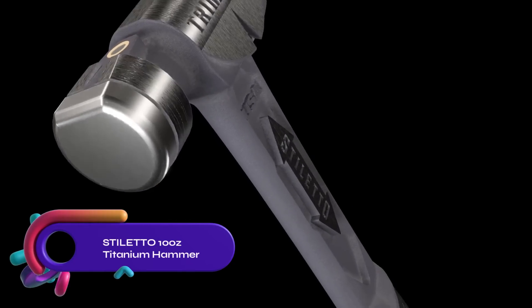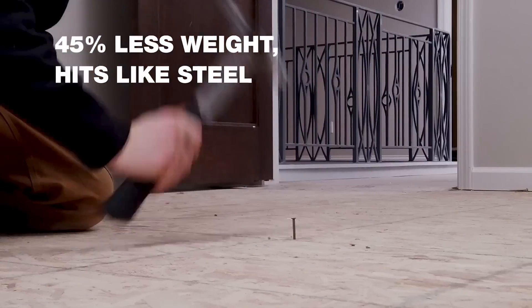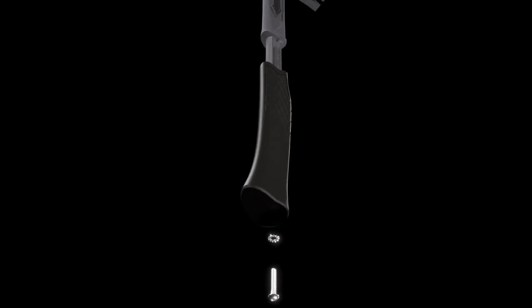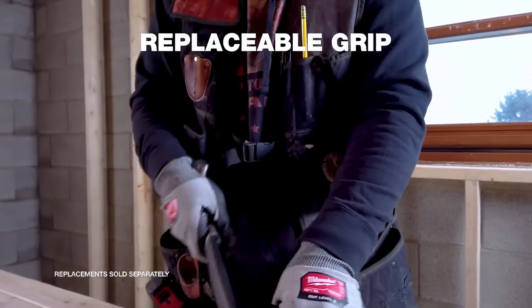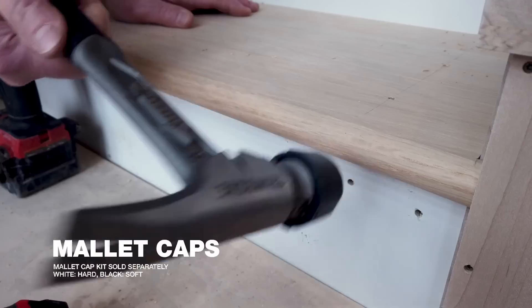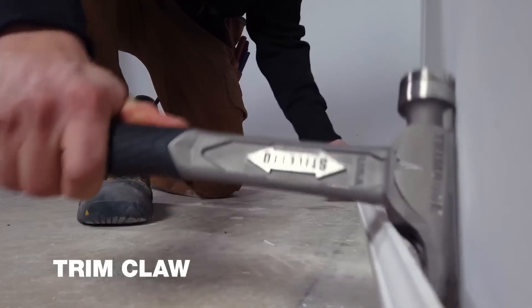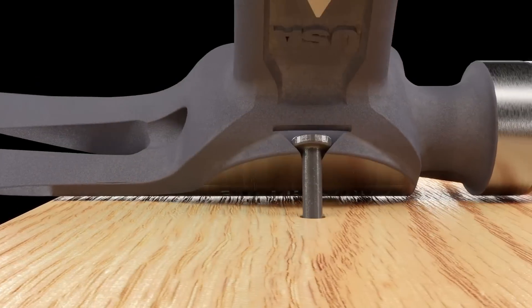The Stiletto 10 oz Trimbone Titanium Hammer is a lightweight and high-performance finish hammer. With a titanium head that is 45% lighter than steel, it reduces fatigue during prolonged use. The hammer features a replaceable steel face, a comfortable rubber grip with interchangeable colors, and a compact D-face for tight spaces. It also includes a 180-degree side nail puller and a magnetic nail starter for convenience. While it is more expensive than other hammers and not as durable as steel, it offers superior comfort and performance.